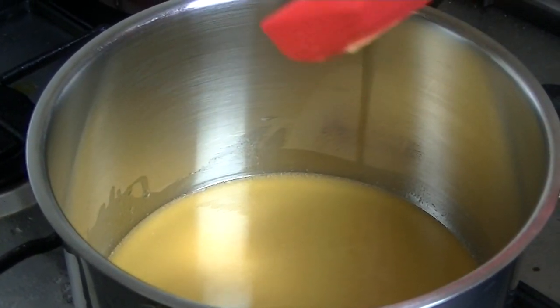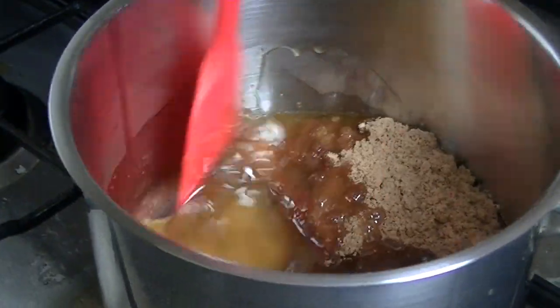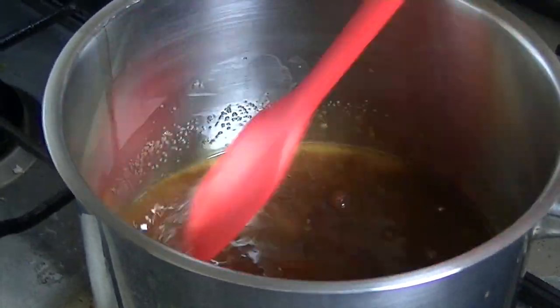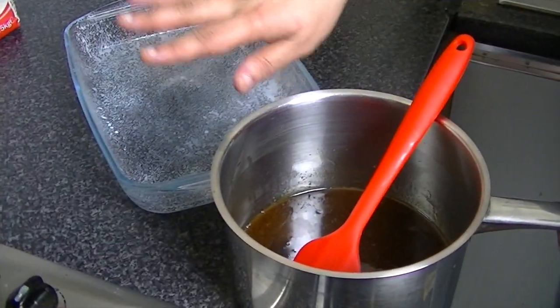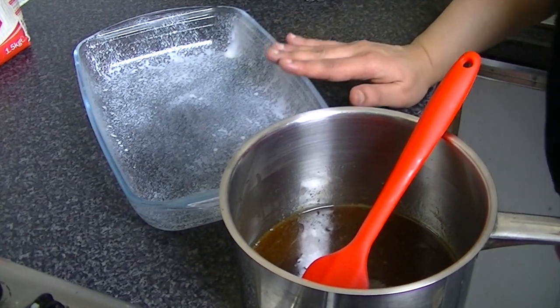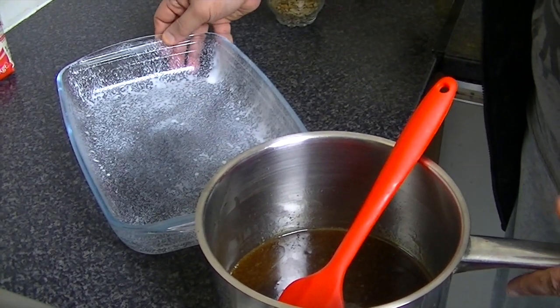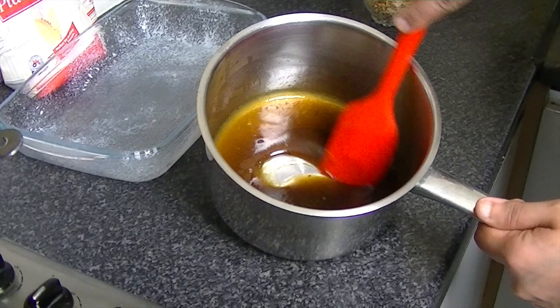Now while waiting for the dough to rise, we are preparing the filling. You will add the brown sugar and mix it into the melted butter so it dissolves well. Look at the pan I am using — Pyrex or a sheet pan. You will spray it with butter and oil. This is done.